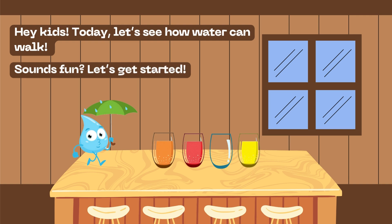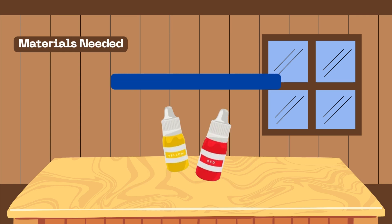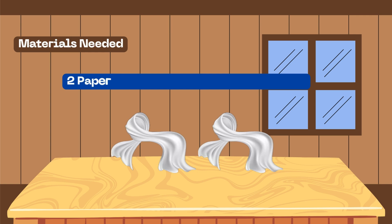For this experiment you will need three empty glasses, two different food colorings, and two paper towels or pieces of cotton cloth.